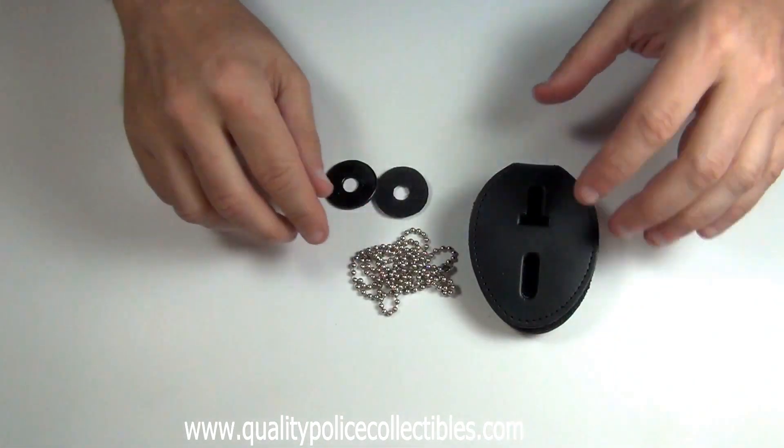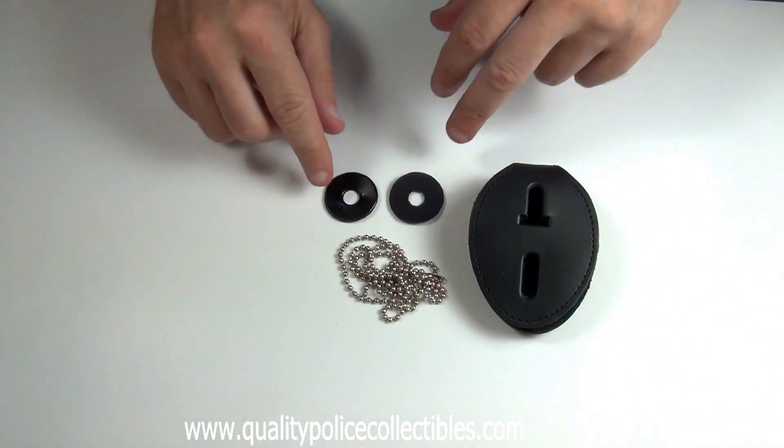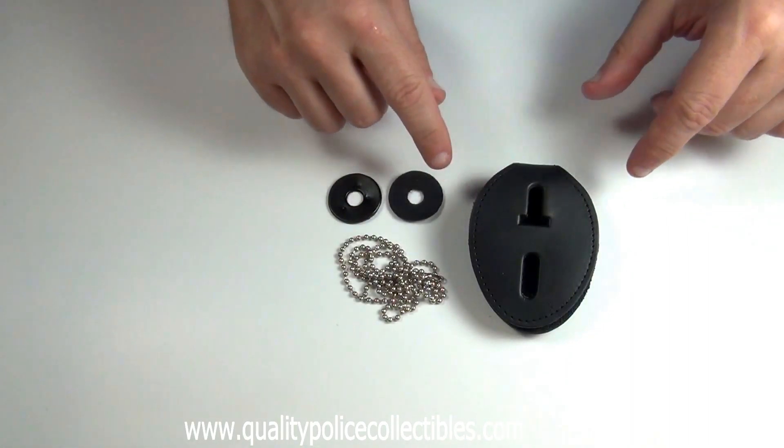Each style comes with a neck chain and two grommets to assist in keeping your badge tight and keep it from sliding.